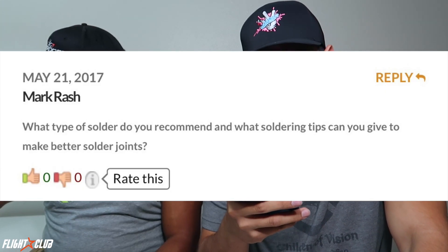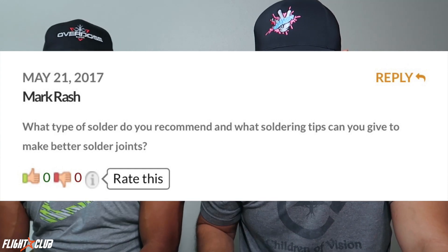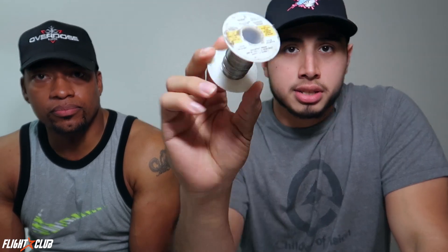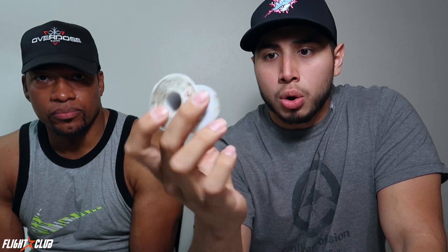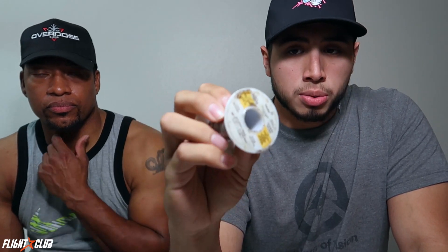Next question: Mark Rash asks what type of solder do you recommend and what soldering tips can you give to make better solder joints? We're not electrical engineer experts, but this is what has worked for us. I use 60/40 solder — not lead-free — with rosin core, meaning it has a little bit of flux already built in to help the solder flow when you're soldering pads or wires.